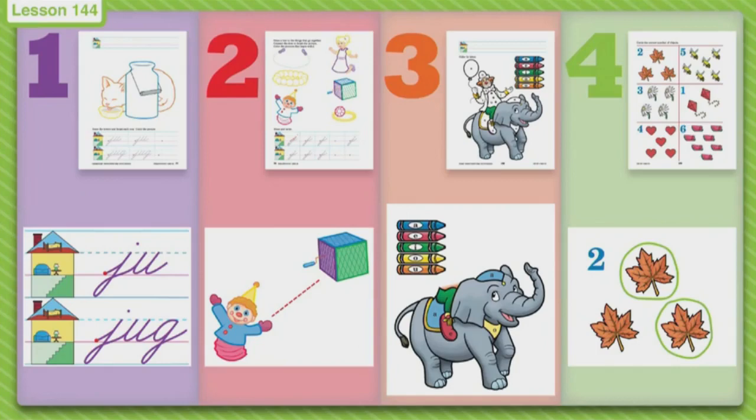It is seat work time, boys and girls! Let's go over our seat work paper. We have a little kitty cat right there, and he is licking up some yummy milk that came out of a jug. We are going to write the blend J, trace it twice, and write it ourselves one time. Then you're going to write the word 'jug', trace it twice, and write it all by yourself. Then you can color the picture of the cute little kitty cat licking up his milk.